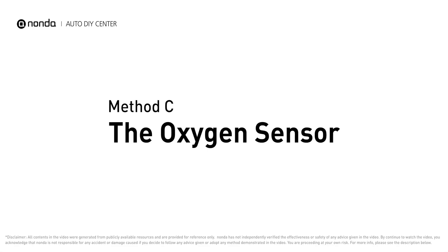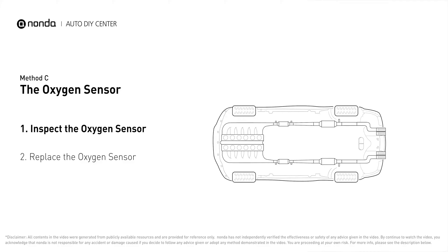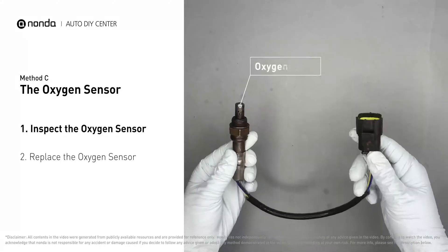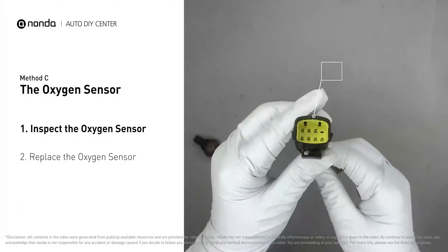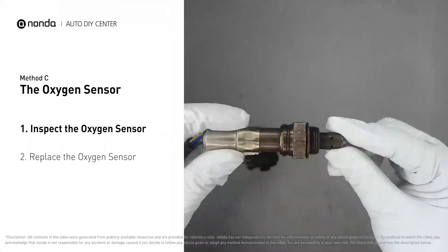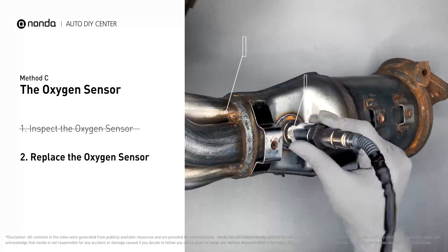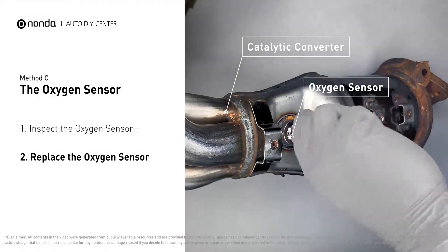Method C: the oxygen sensor. This oxygen sensor is located right after the catalytic converter. Bank two is on the side with the cylinder number two. Sensor number three is downstream of the last catalyst in the exhaust system. Visually check the oxygen sensor's electrical connections, wire harness, and metal tabs for any damages. If damages are found, replace the oxygen sensor.